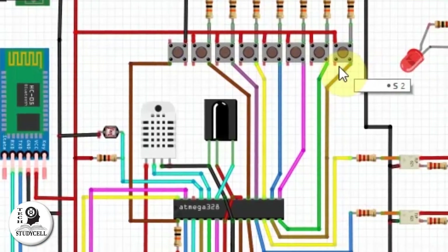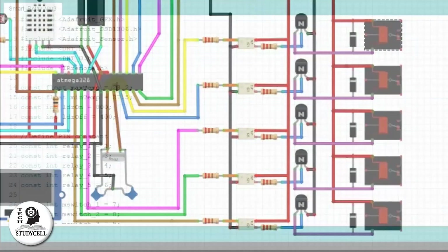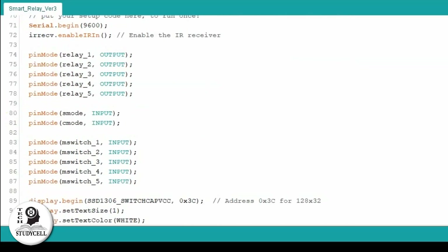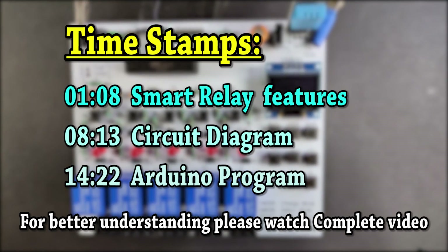During the video, I will explain the working principle of this smart relay module using a circuit diagram and Arduino sketch. So after watching the video, you will get a clear idea how this relay module works and you can also design your own home automation projects.